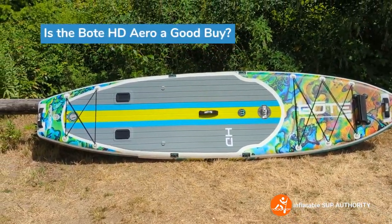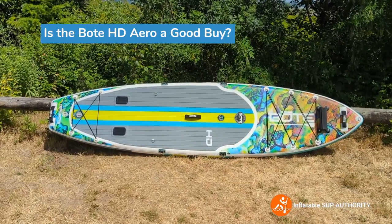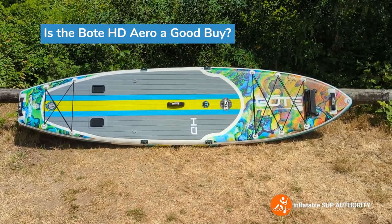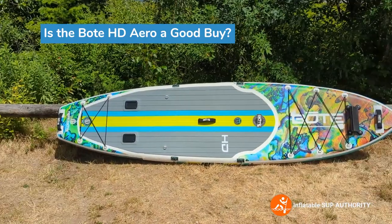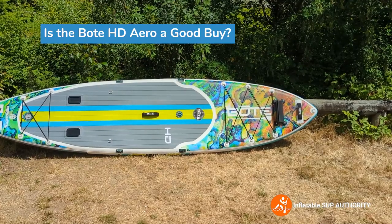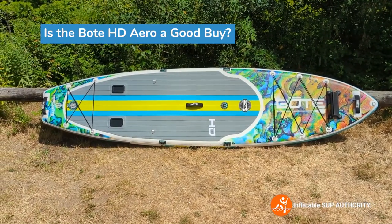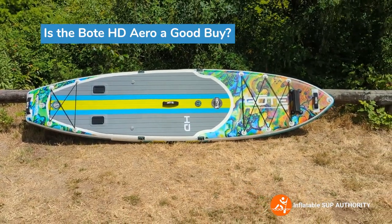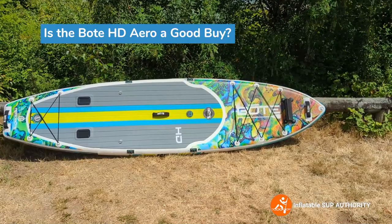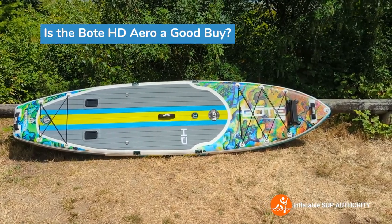Is the Bote HD Aero a good buy? I would say yes. It's a great buy for those who want a very stable paddleboard, and especially for anglers that want a board with a lot of add-on capabilities such as cooler mounts, fishing racks, and paddle sheaths. It's also a good board for bigger and taller folks — people over six feet, over 180 pounds. This is actually a really good board even as a first board. For smaller people, I'd look at one of the other Bote models like maybe the Wolf, just because this board is a bit heavy. But nonetheless, I think Bote designed a really good board here. Highly recommend it. This is Derek from Inflatable Stop Authority — thanks for watching.